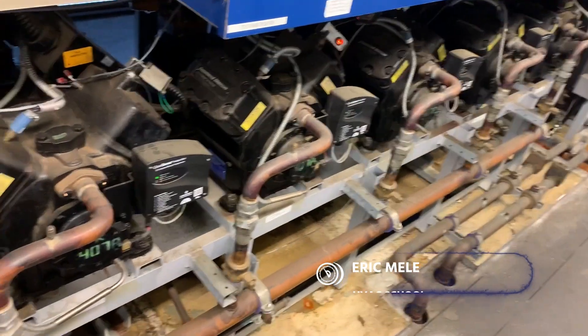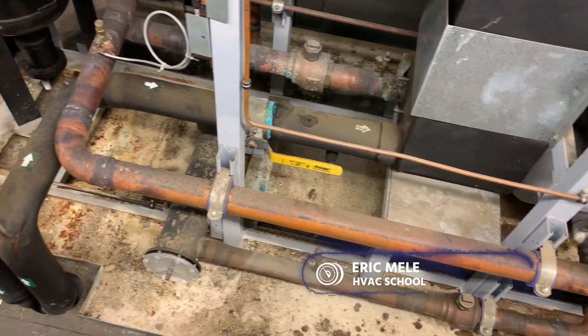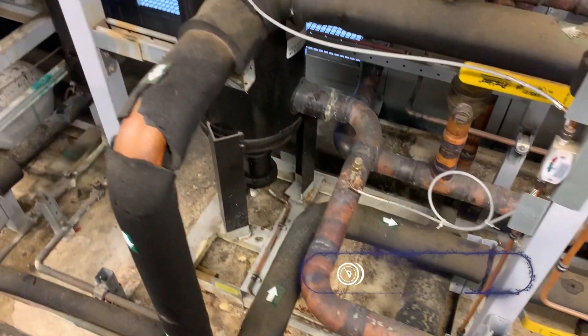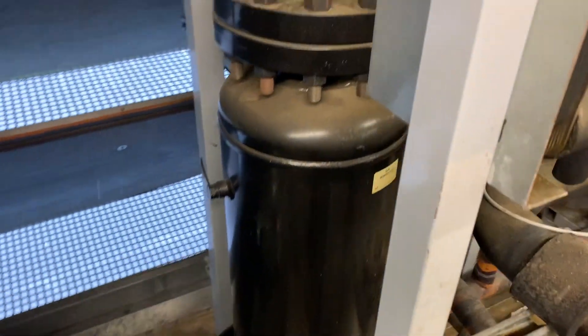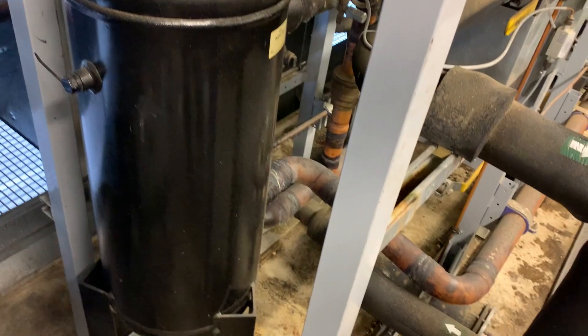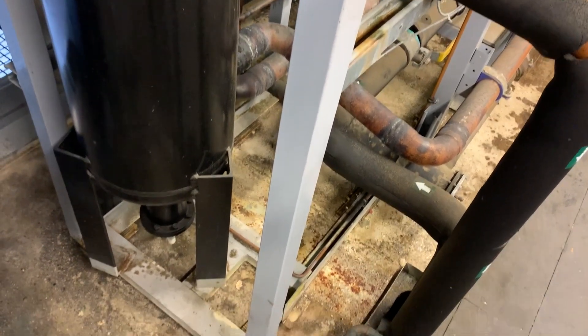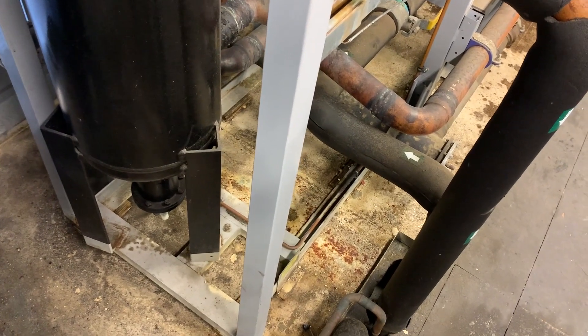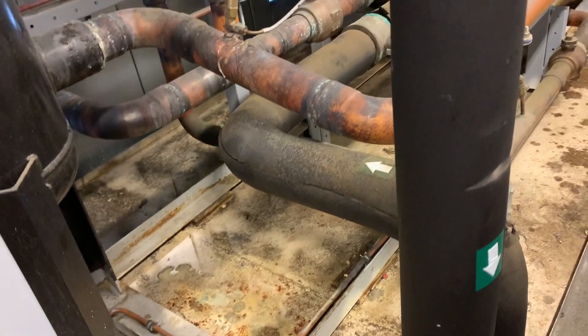So now we're going to discuss all the dead dino juice that makes this possible — oil. As you can see, the discharge line is going into this big oil separator here, this big cylinder. This is going to separate the oil back out of the refrigerant. Now the separator might have the filter inside of it, or there might be a separate filter. In this case, the filter is inside the separator.